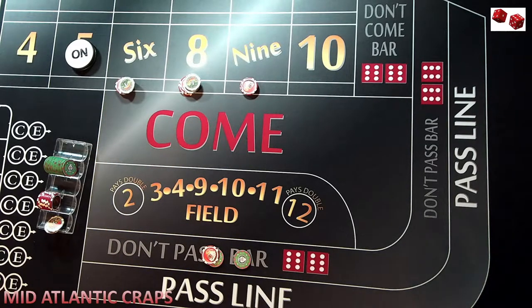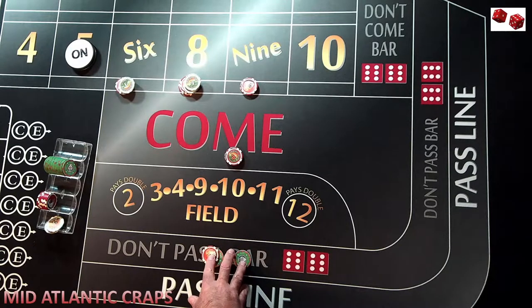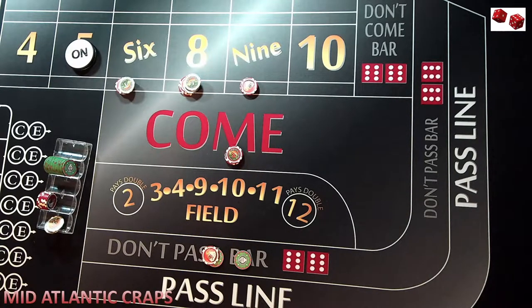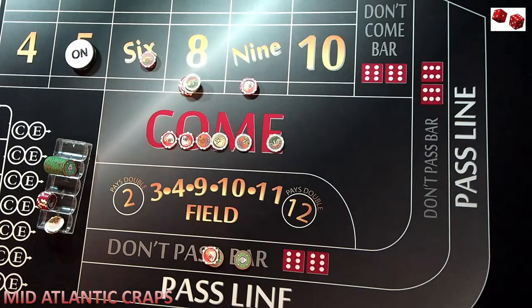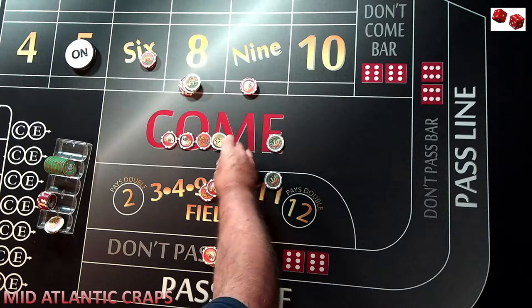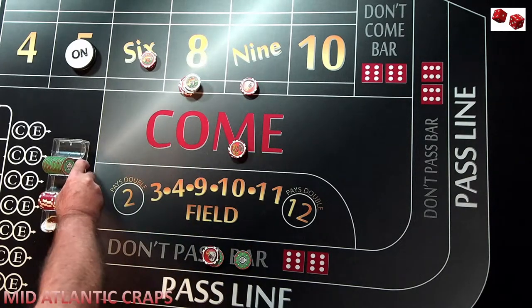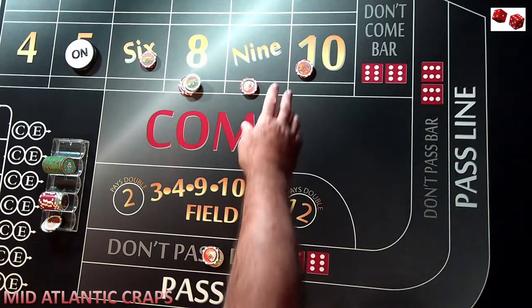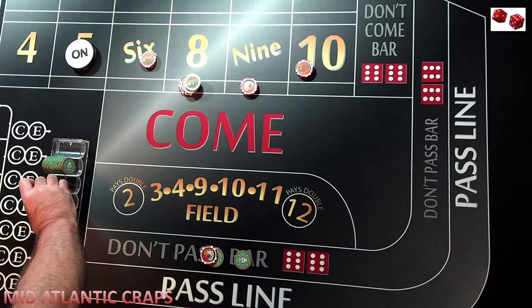We don't want the seven to specifically come on the next roll, but if it did, we're going to win $40 down here plus the $15 is $65 — we've more than got that covered. Let's hypothetically say a six comes. This $15 travels to the six — comes down and gets paid $21 from the dealer. We're going to pick up the $3, rack this, and place it in our come bet. Next roll is a 10 — we don't get paid on the 10, but it comes over here. We now have $63 exposed against $40, but we do still have one more come progression.